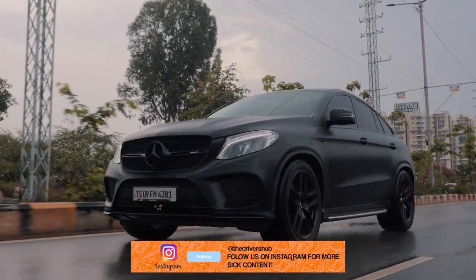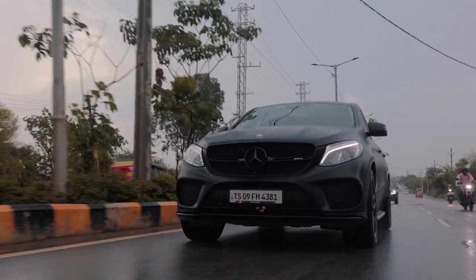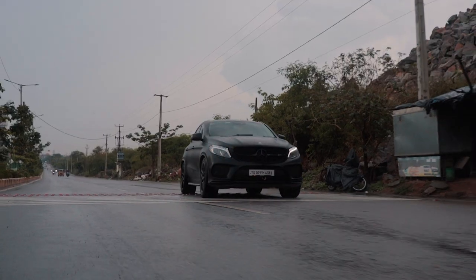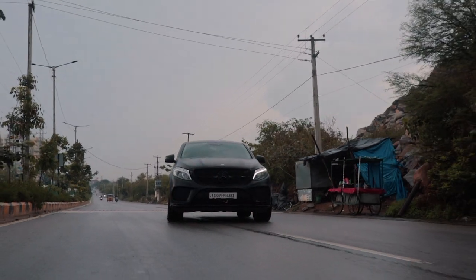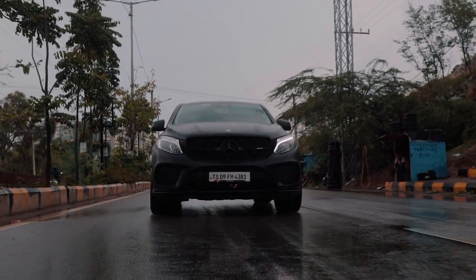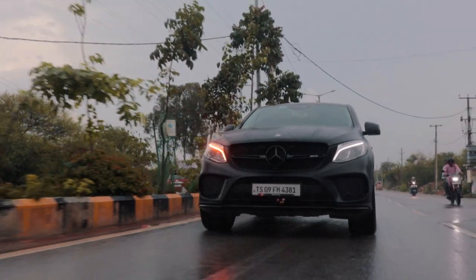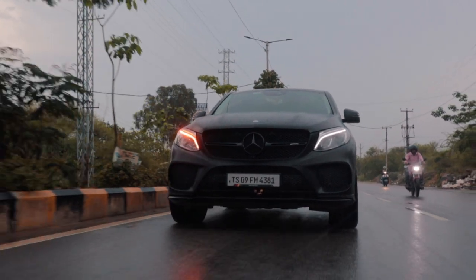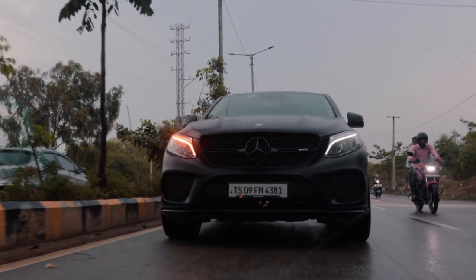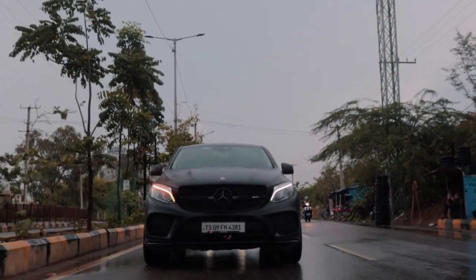The GLE 43 AMG isn't really a car most enthusiasts will be attracted to — it's more of a luxury car with a nice engine rather than a full-out sports car. There is tuning potential in the 3-litre biturbo V6, but you're better off with competitors. No BMW or Audi sells a GLE 43 AMG-type SUV in India; the same engine is in the C43 AMG, but the M340i trumps both the Audi S5 and C43 AMG as an enthusiast car. That said, the GLE 43 AMG is a great fit for India's streets — loads of ground clearance, a great-sounding engine with decent punch, and a super comfy interior. Thank you so much for watching — like, share, subscribe, and I'll see you in the next one.